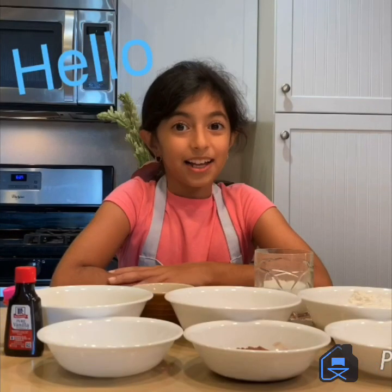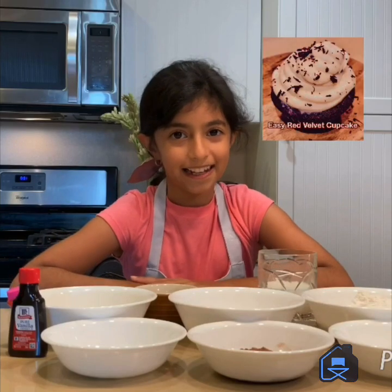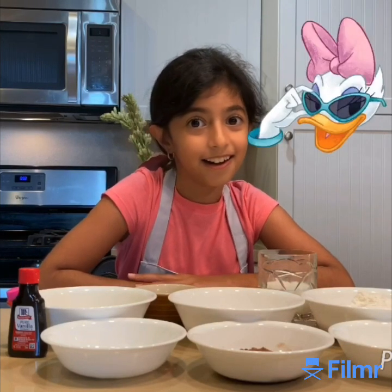Hi guys! Welcome back to Kittle Club! I'm gonna bake red velvet cupcakes today. Let's get started!